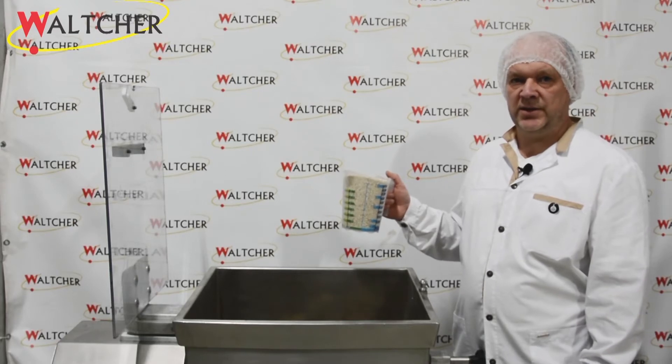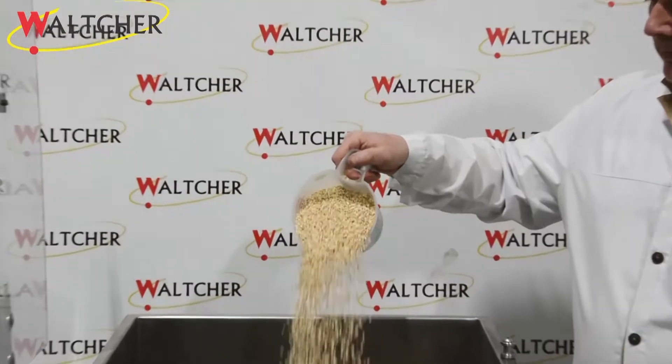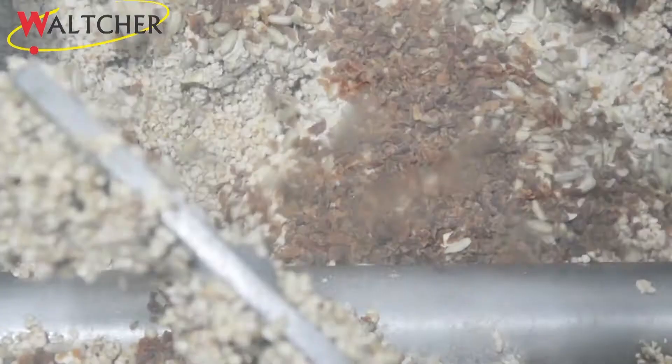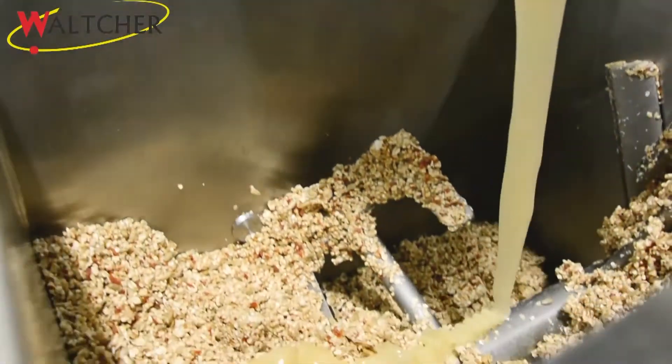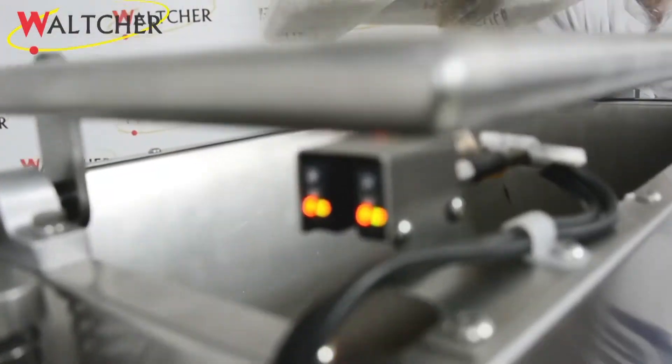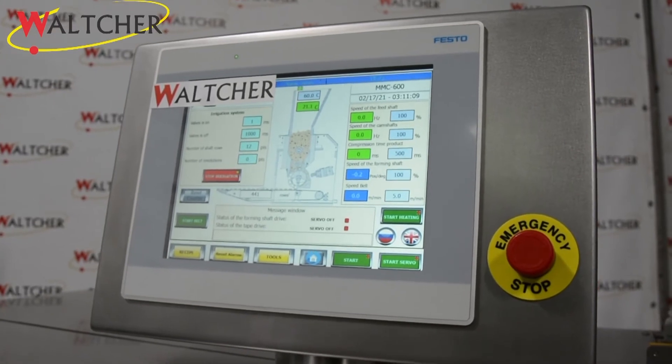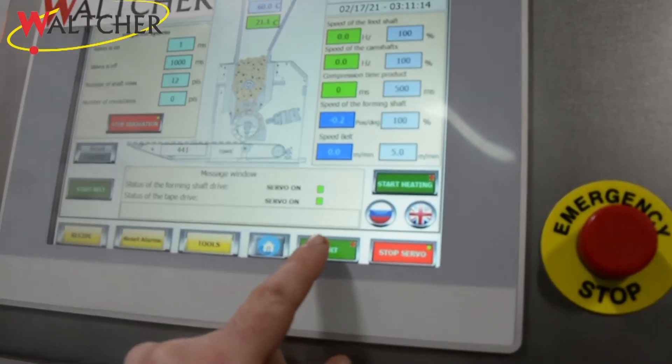Before the forming process, we mix our ingredients in our paddle mixer. Our mix is ready and we load it to the hopper of machine MMC 600. The MMC 600 has a very good and convenient interface which helps to manage the machine. We push start servo and after start, the machine begins to work.